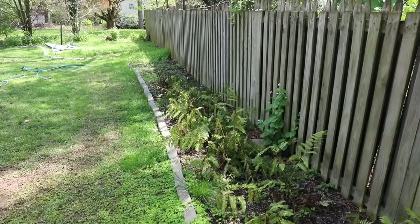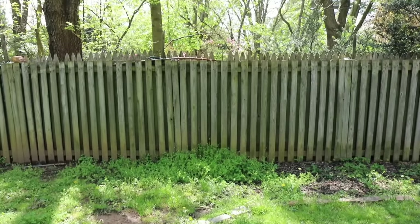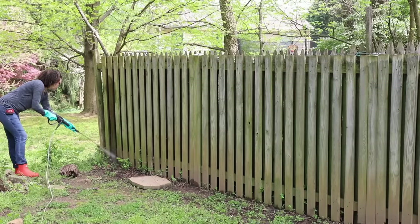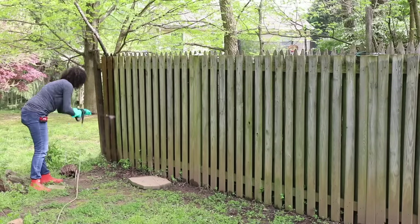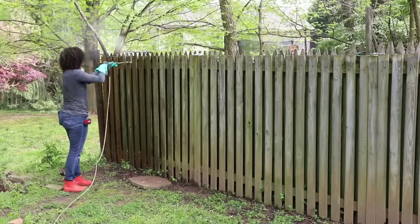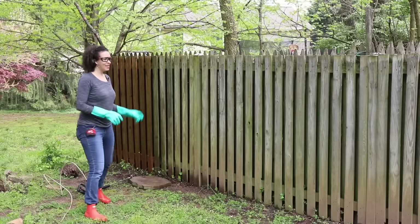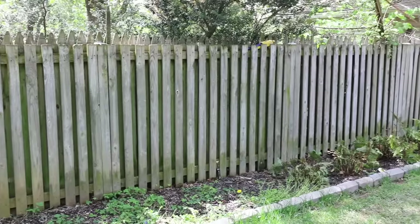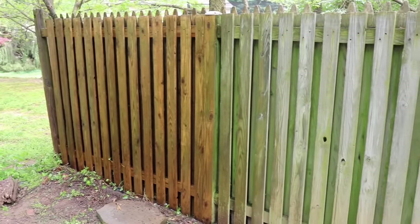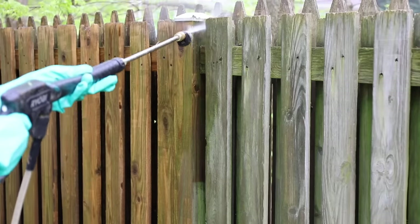So this was the first step that I was not looking forward to. Pressure washing this — I've done it before, I know it takes forever. My back was gonna hurt the next day, but if you've got a fence or a deck that you're trying to paint or stain, you can't skip this step. You've got to put in the hard work and get it to a nice clean surface in order to paint it. We have some of it done and you can see the results are amazing — there was a lot of green stuff but now we've got a much cleaner fence.